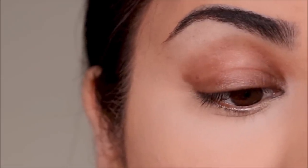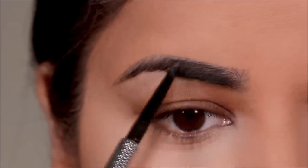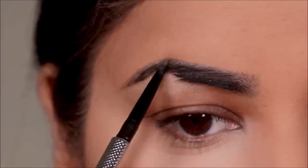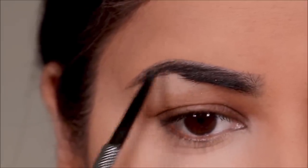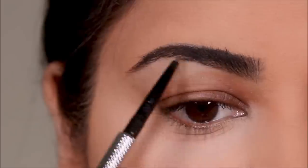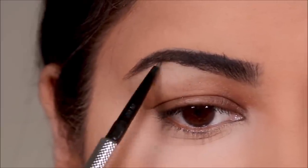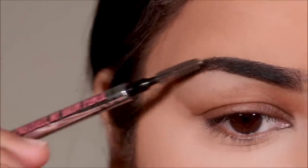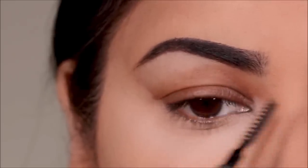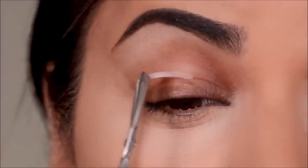Before I do my eye makeup, I'm going to finish up with my brows to fill in just the sparse areas. I'm using the Precisely My Brows from Benefit in shade 4.5, and I'm only going to be filling in the sparse areas. I usually avoid filling in the inner and outer parts of my brows because when you fill them in it looks really harsh — I want my brows to look as natural as possible.